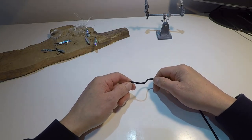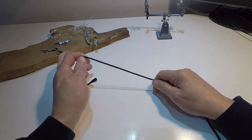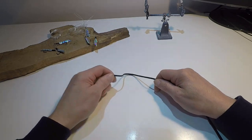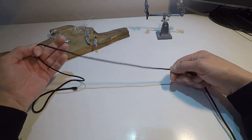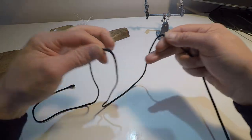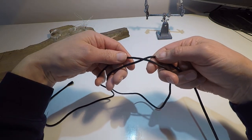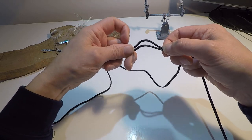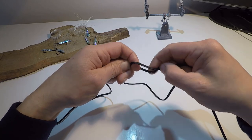Just before I wrap this video up, I'm going to show you a couple more ways of attaching your mackerel feathers to your line if you don't want to use the twisted boom method. I've got some black cord here so it stands out a bit better. The first method is a blood loop knot: twist your line over itself so you get a loop, then nip both sides of the loop at the top.